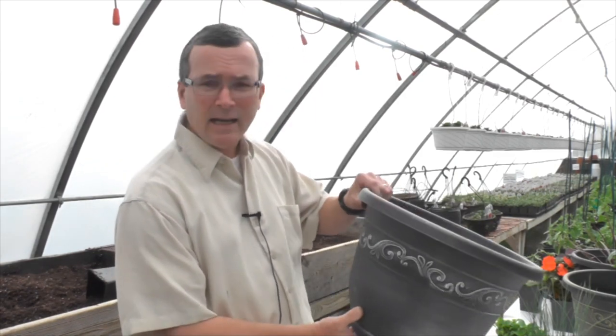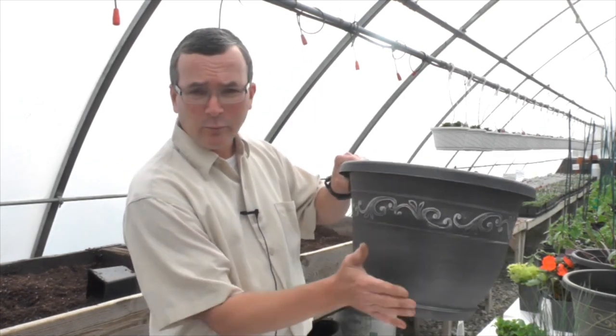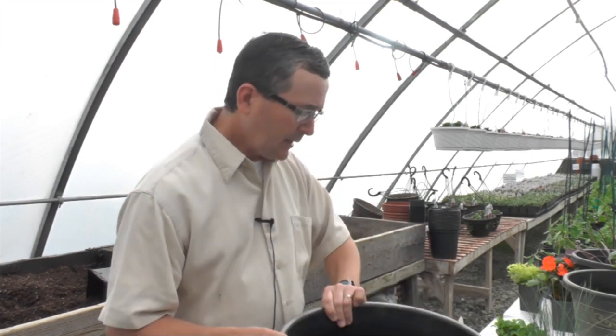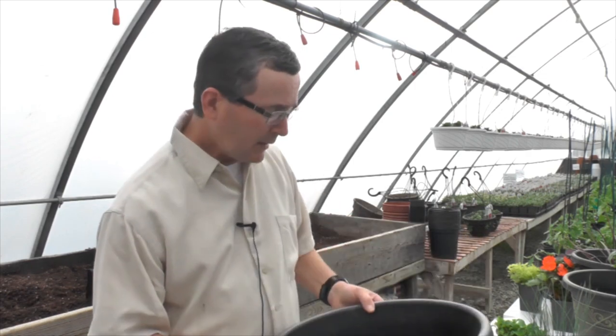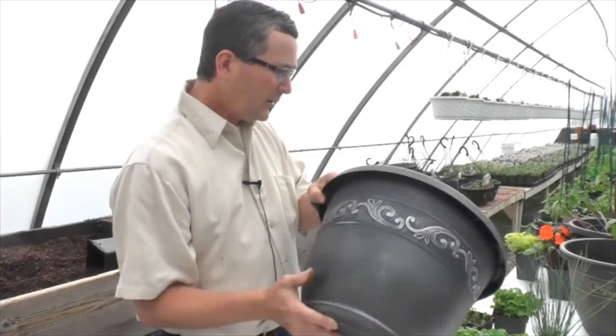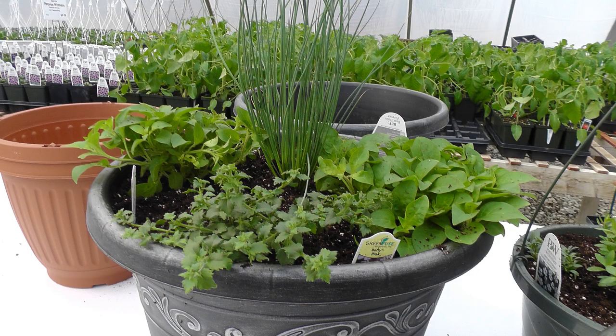We like these pots at Rich Farms. This is a 16-inch tulip banded pot. It's made of plastic, it's durable, lasts a number of years outside, not very expensive. You can pick one of these up for $10 or less and they make great containers for mixed patio planters. This one has a silver wash to it, so we're going to use cool colors and I'll show you how to assemble a nice mixed patio planter.